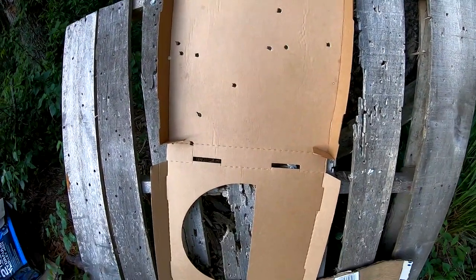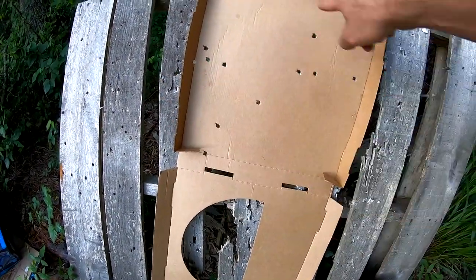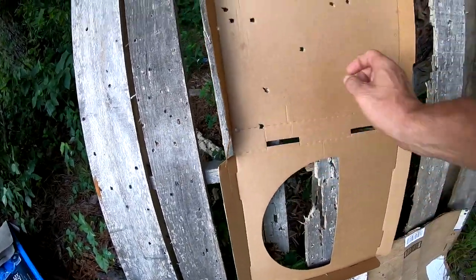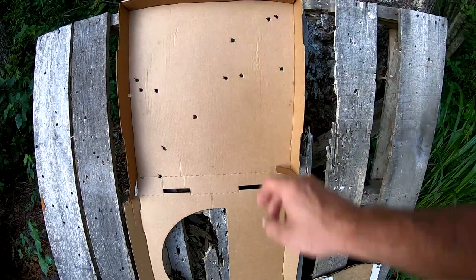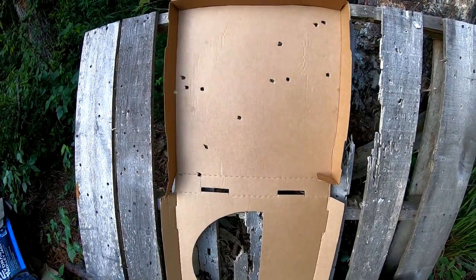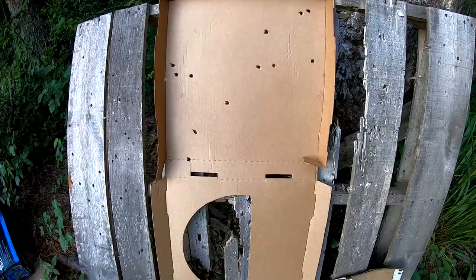That's outstanding — right there in the center. I had the bead right there and it evenly dispersed them all around. Let's see exactly what we got: one, two, three, four, five, six, seven, eight, nine, ten, eleven, twelve, thirteen, fourteen — fourteen out of fifteen in a pizza box at about forty to forty-five yards roughly. Can't ask for no better than that.